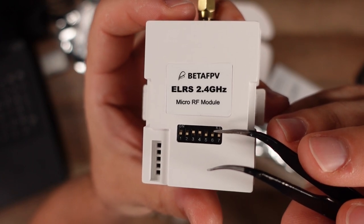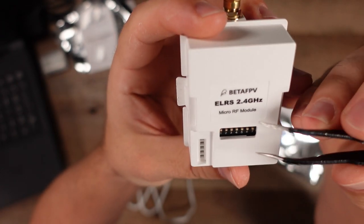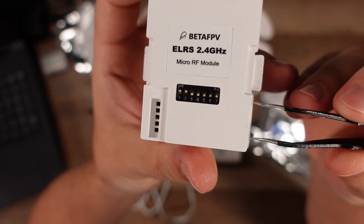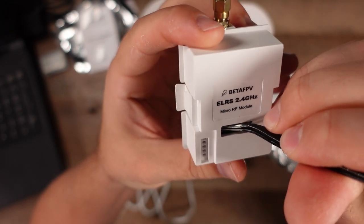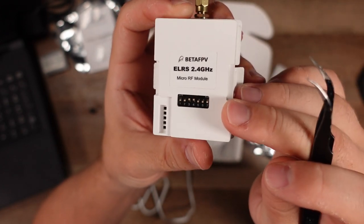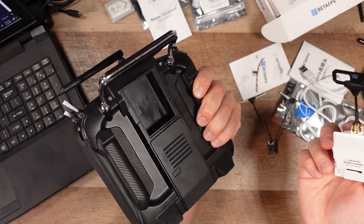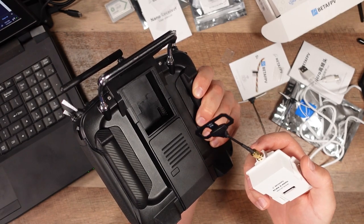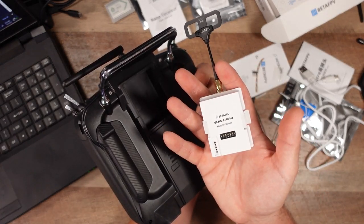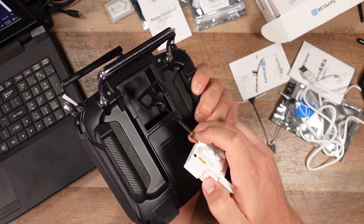This particular dip switch setup is for operating mode. If you want to update the firmware, you pull down numbers 3 and 4 and push up numbers 1 and 2 — that's how you put it into firmware update mode, then revert back for operation. Not every module has that. To install the module, there's usually a cover on the back of the radio where the external module goes. Mine doesn't have an internal ELRS module, that's why I'm using an external one. Plug it right in, making sure the pins are lined up with the pins on the back of the radio.